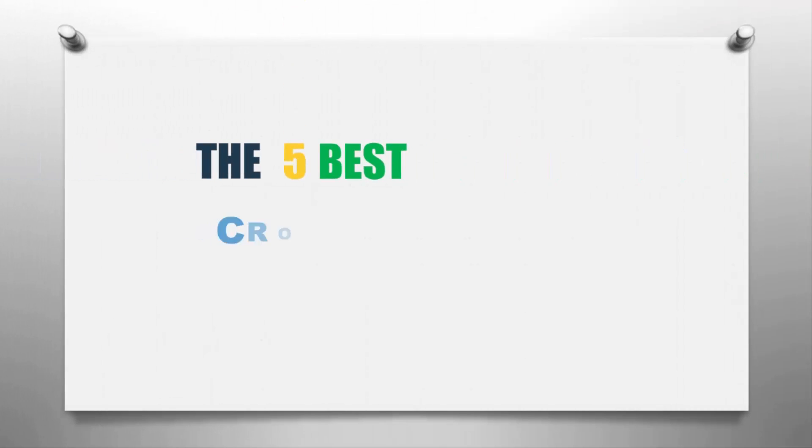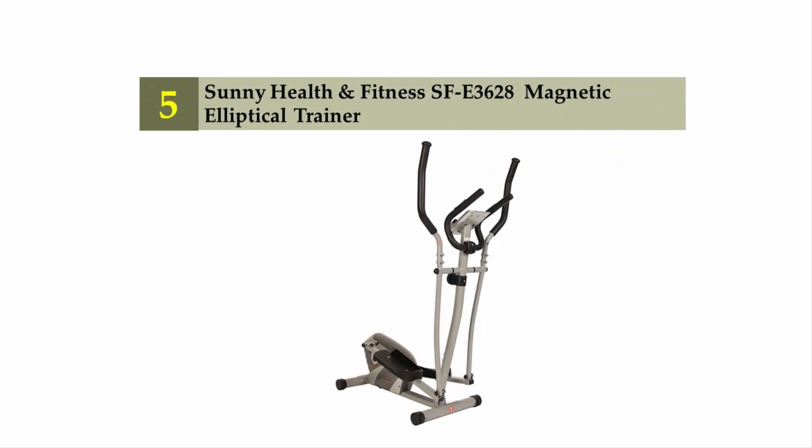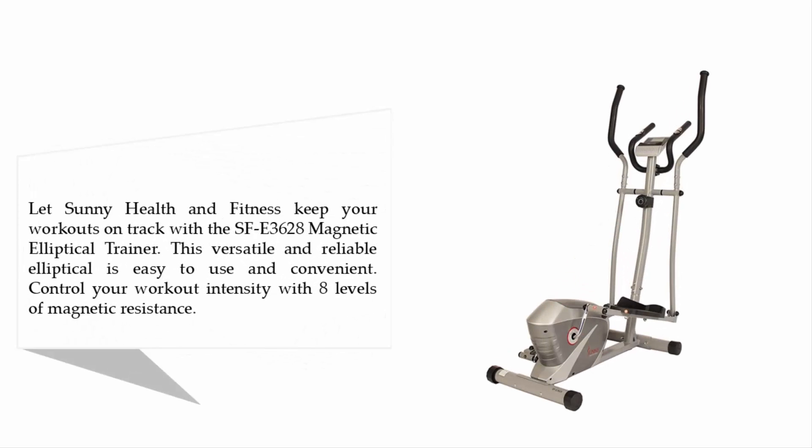The Knowledge Zone presents the five best cross trainers for women. Let's get started with the list. Starting off our list at number five: the Sunny Health and Fitness SFE-3628 Magnetic Elliptical Trainer. Keep your workouts on track with this versatile and reliable elliptical that is easy to use and convenient.